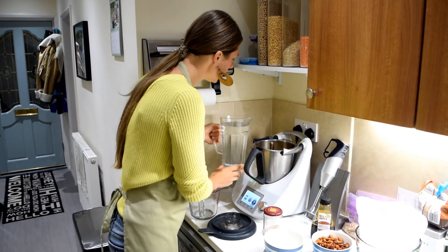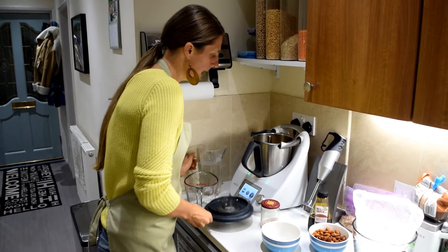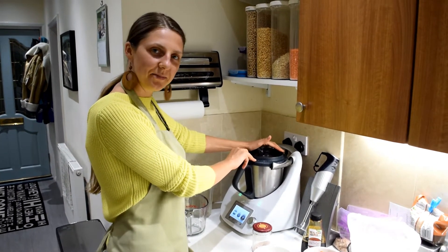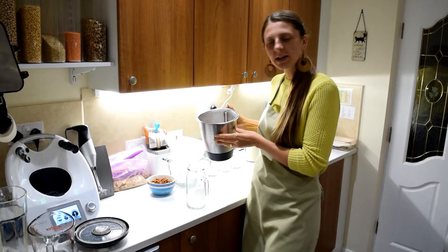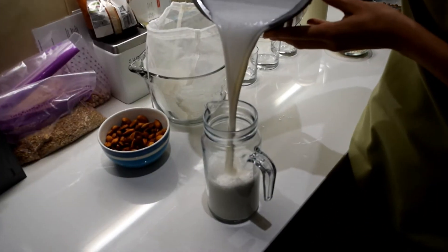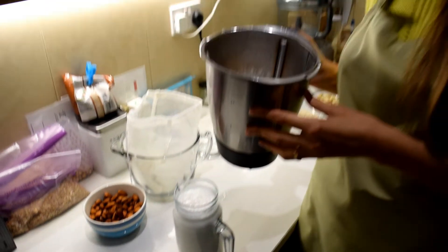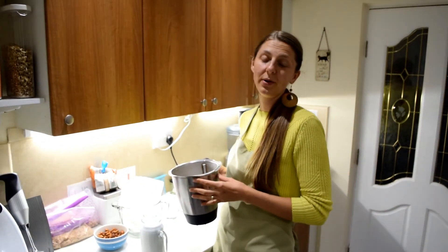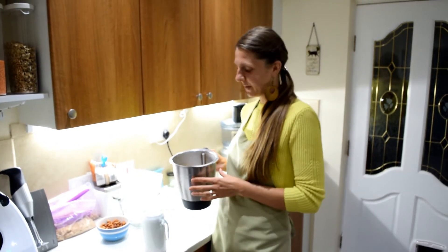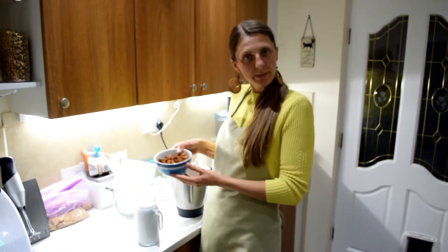I'll add a little bit more to make it up to a litre and a half. I'm going to blend this for a minute and a half to two minutes. Blending done — here's the cashew milk. It's really beautiful and smooth. I love cashew milk because it's so simple; there are no extra steps you need to do. You just blend it and you can drink it.